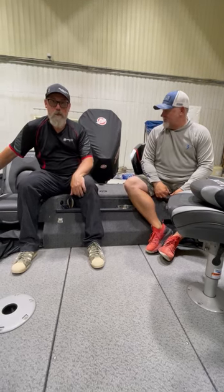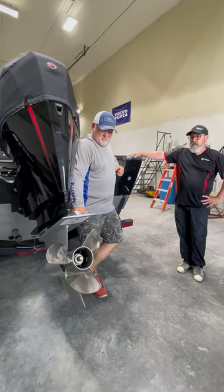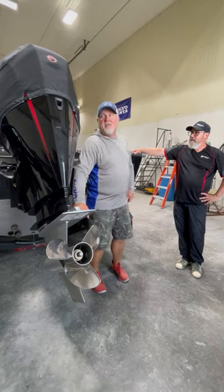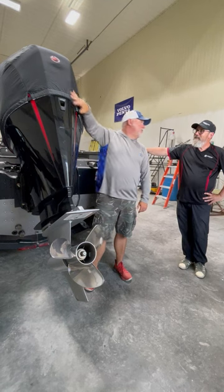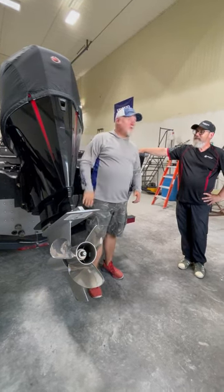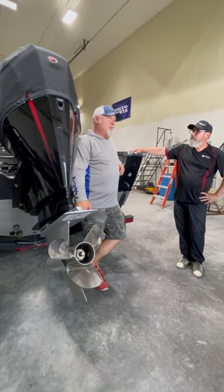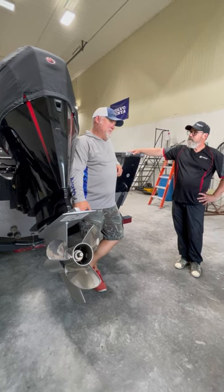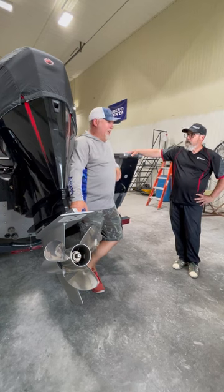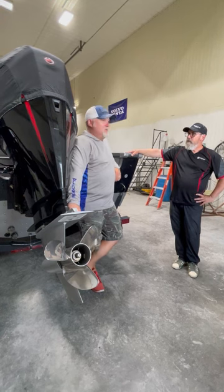We're going to move to the back and talk about what powers this beast. What's your main motor, Rob? 225 Pro XS. I throw this sexy little cover on it so you don't get water spots on it — when you get this boat it won't have any water spots. Fully loaded, how fast are you getting? I think I've hit about 56–57 mph.